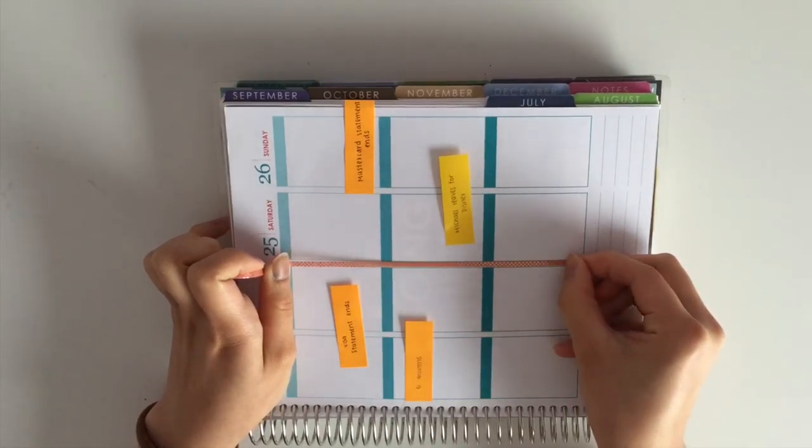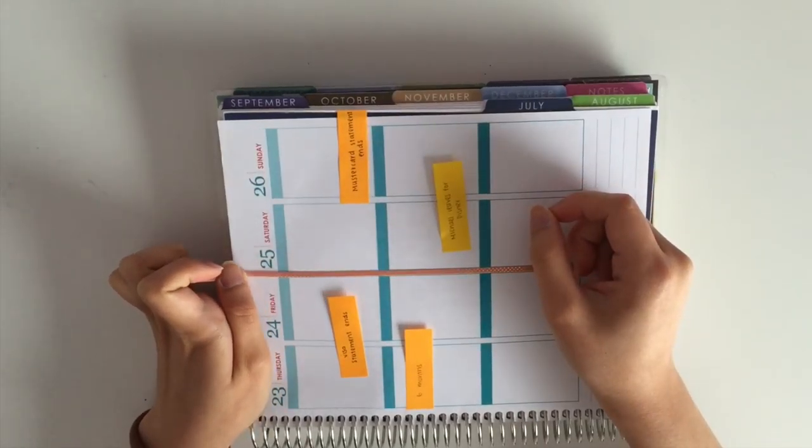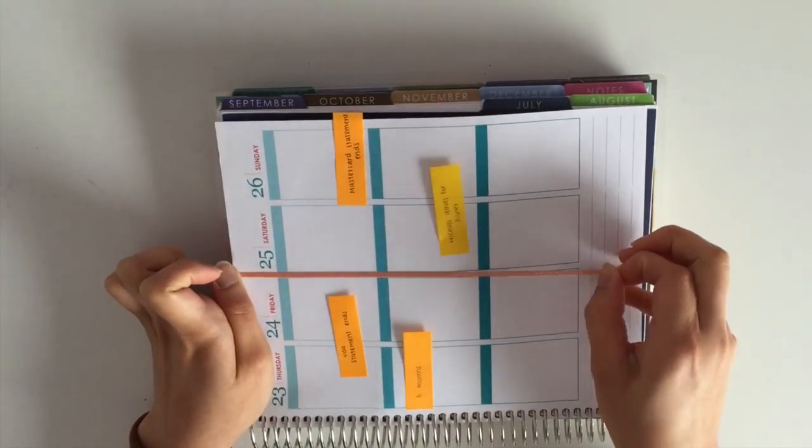Here I am putting down this thin washi in between my weekends to separate my weekends from the rest of the week.